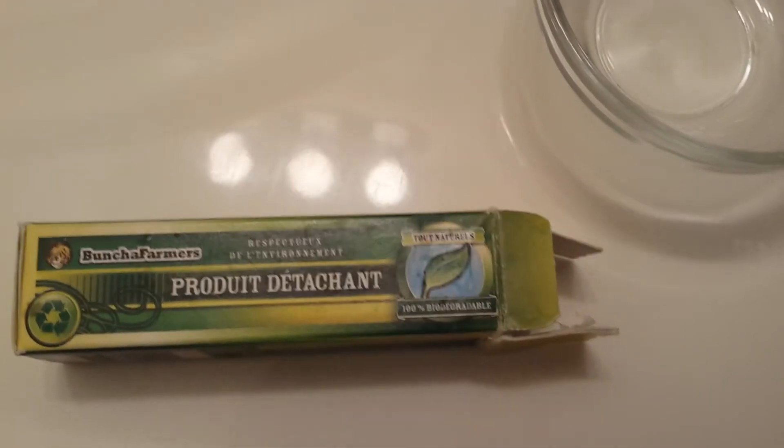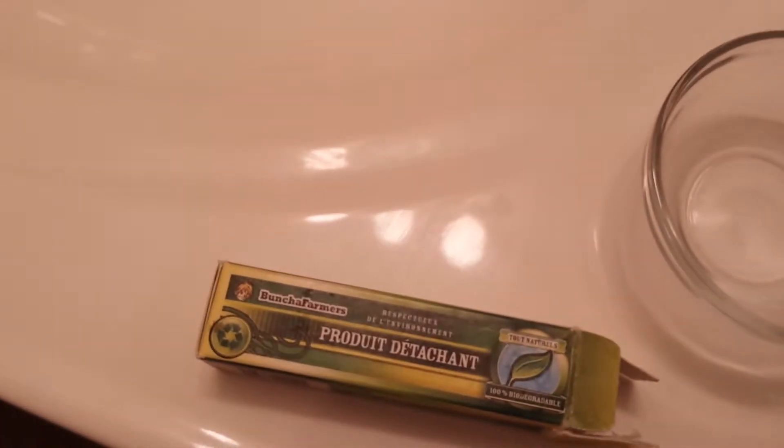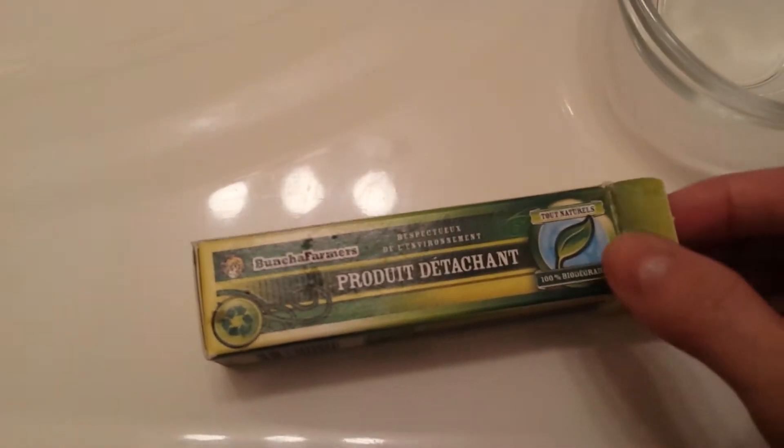Hi YouTube! This is a video about how to make your own spray natural stain remover. It is amazing.